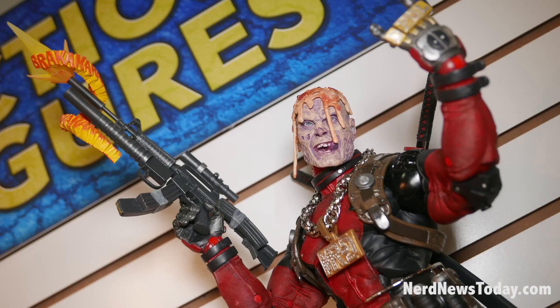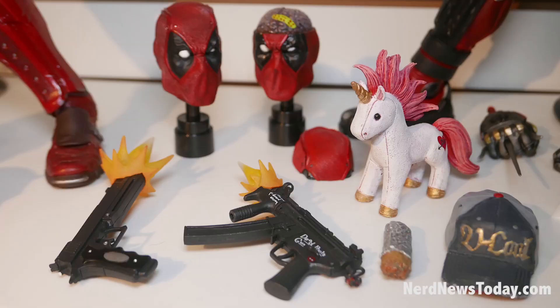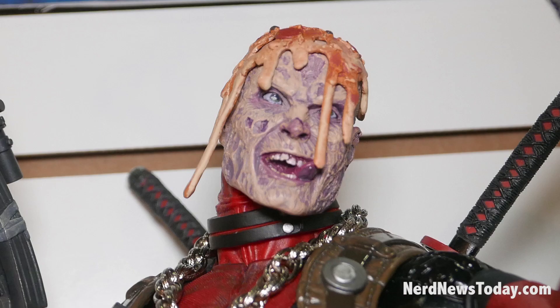We've got Ultimate Deadpool coming out soon. He will be quarter scale but with more accessories and a slightly bigger box. He'll have an unmasked head, a sliced brain head, and blast effects for all the weapons that came before. He'll have a burrito to eat.